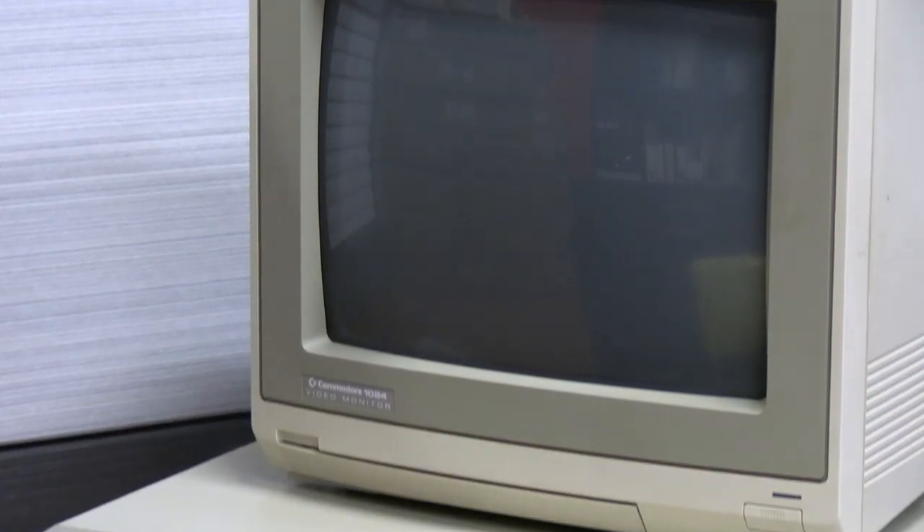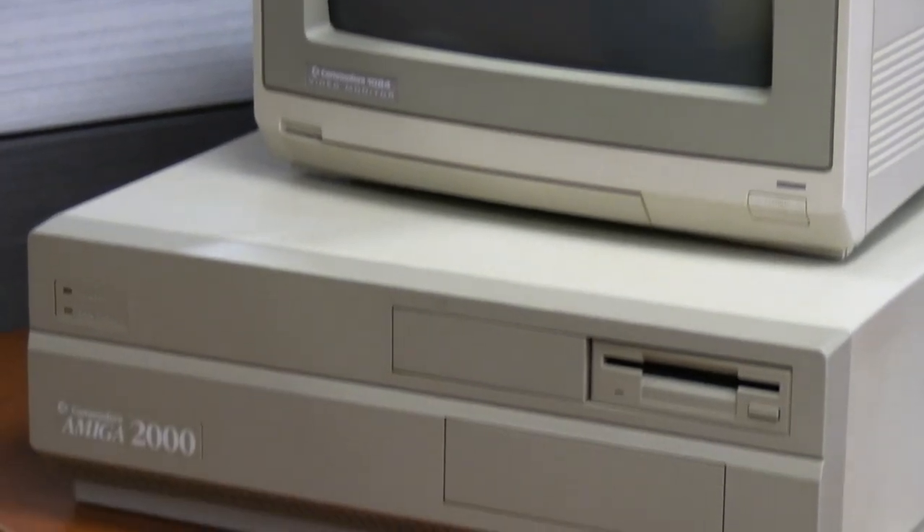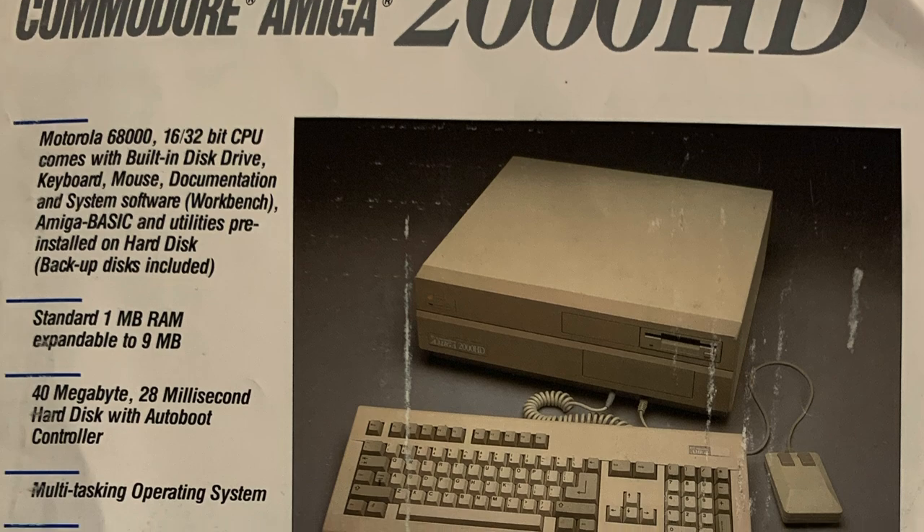When I was a kid, I went straight from the Tandy color computer to IBMs and IBM PC compatibles, so I never had the chance to mess with a Commodore Amiga system, and I'm really looking forward to trying one today. It's officially Amiga time on Vintage Geek.